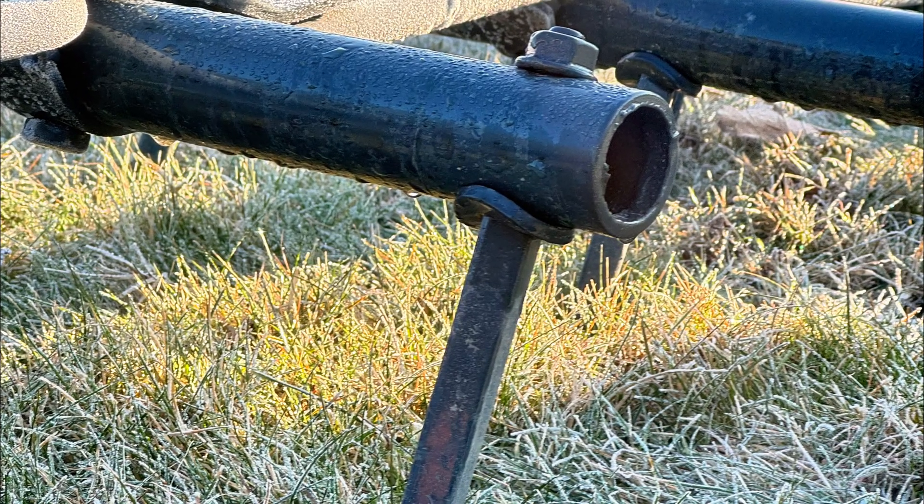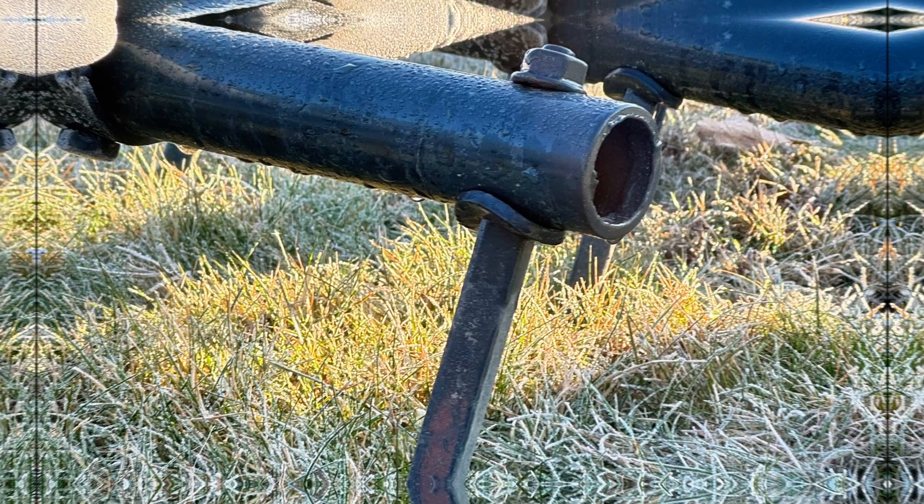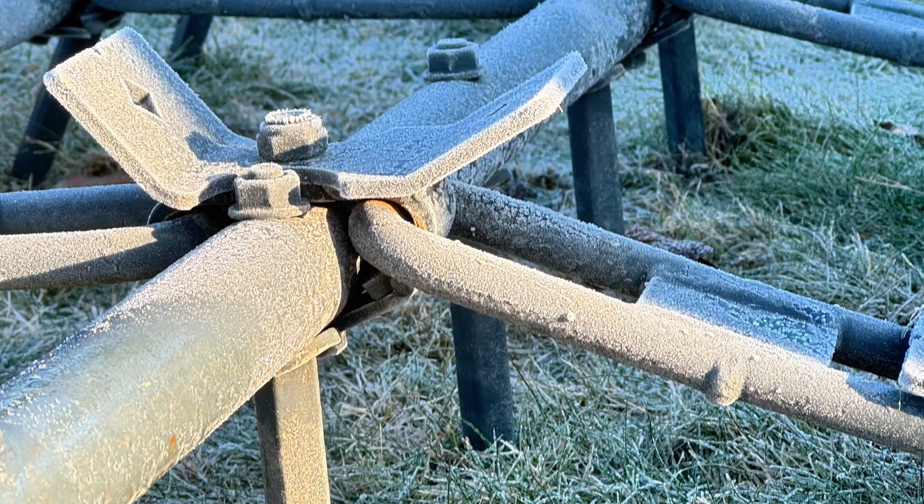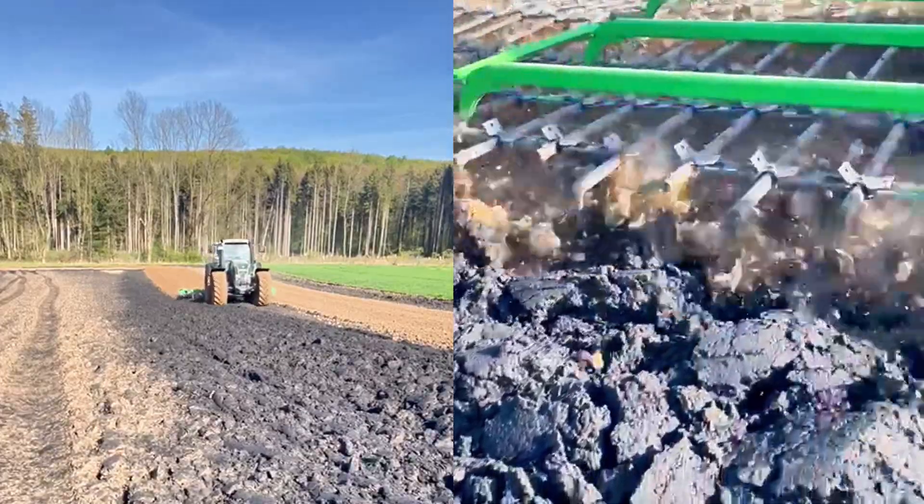Replaceable high-carbon hardened teeth, 70 teeth per one meter. The teeth are adjustable to six different angles of attack. Call us and we will answer all your questions.